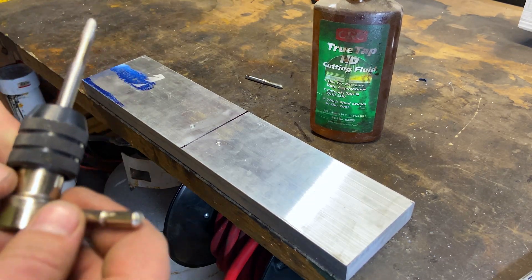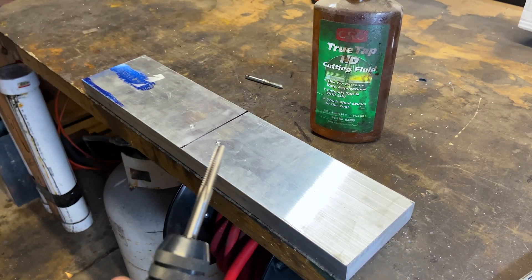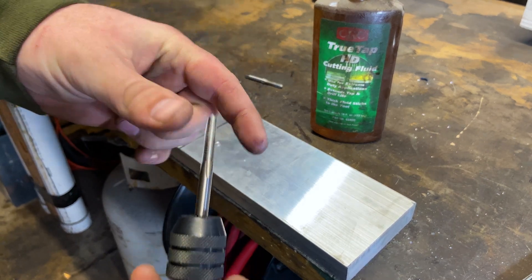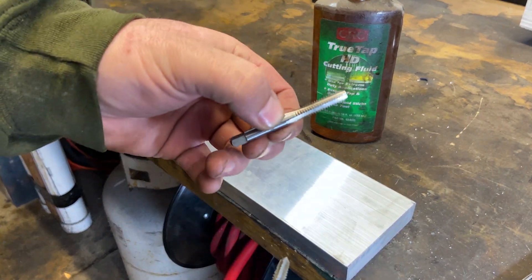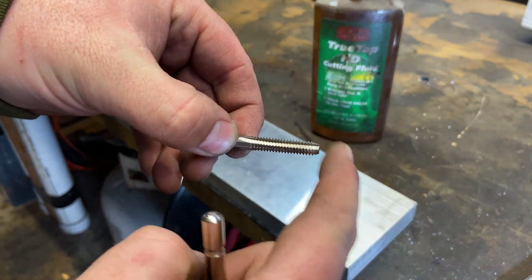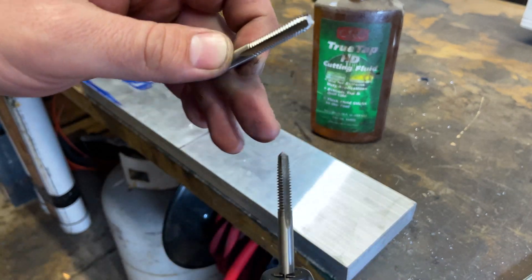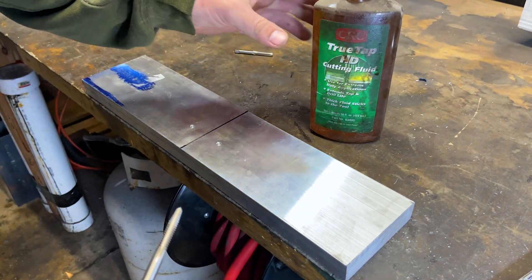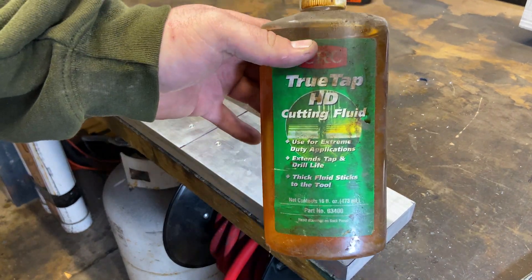This is my first time ever using a tap set. What I've researched is that you're supposed to start off with this tapered tap and then move over to this bottoming tap. It has a flatter bottom so that you can start off nice and square, and I'll be using just a little bit of tapping fluid.